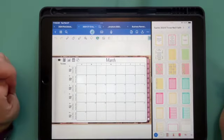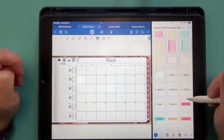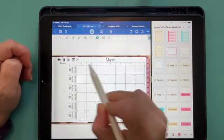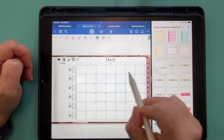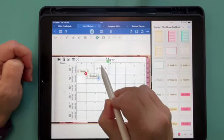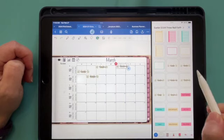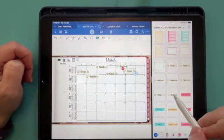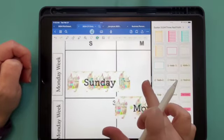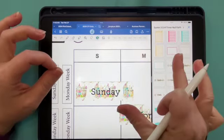Let's start with the date covers. You hold until it kind of pops up and then you can drag it over. I'm just going to go ahead and drag them all over, and then I'm going to zoom in so that I can put these down easily. You're going to use your two fingers — pinch in to make it smaller, pinch out to make it bigger.